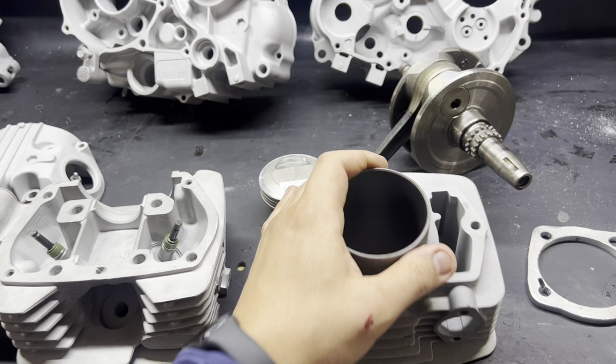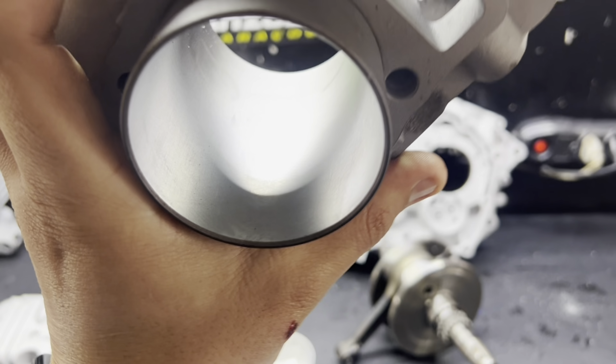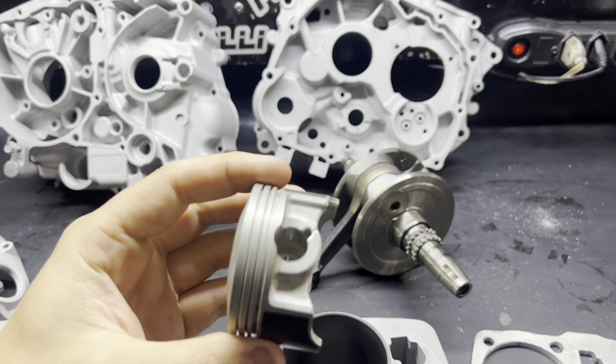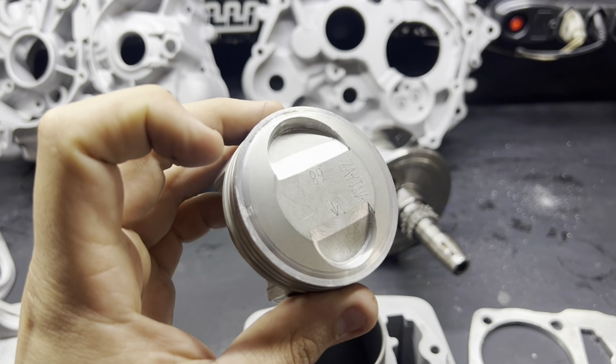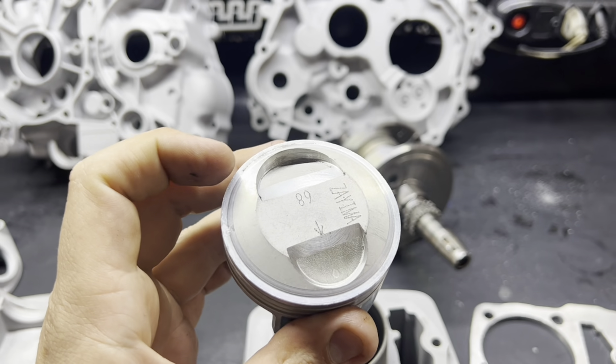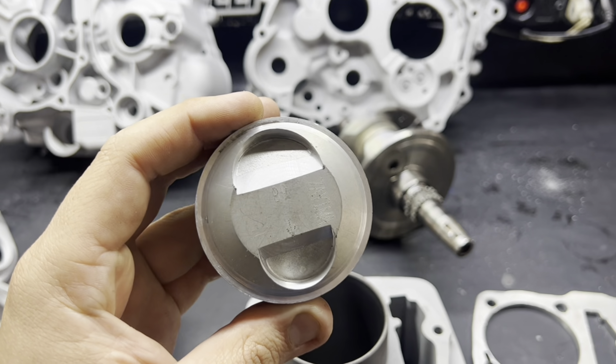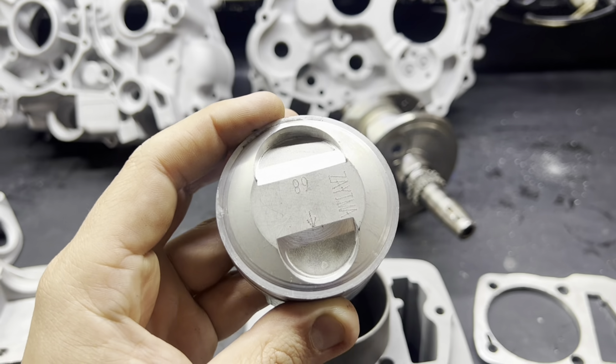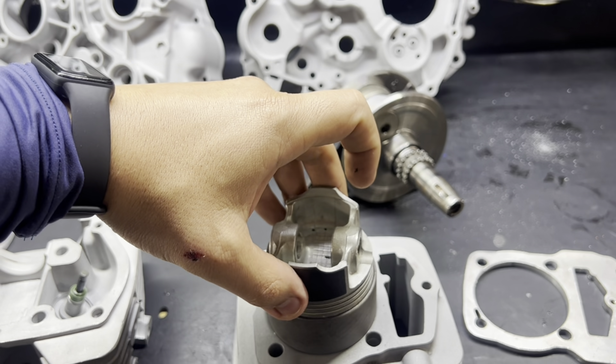Vamos à parte superior. Começando pelo cilindro — está tudo sujo ainda, mas foi feito o brunimento para ajustar a folga com esse pistão. Foi feita a pré-montagem, tirado um pouquinho na borda e limpado no ângulo aqui a cava de válvula, para que não pegasse as válvulas. Então aqui já está ok.